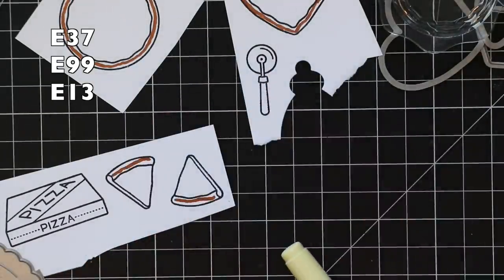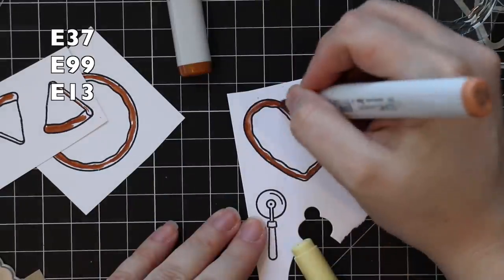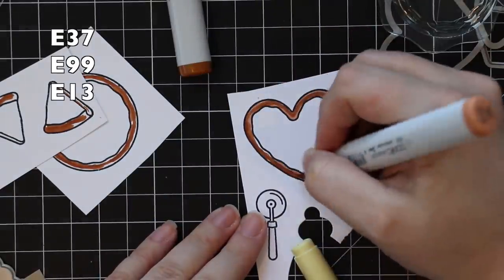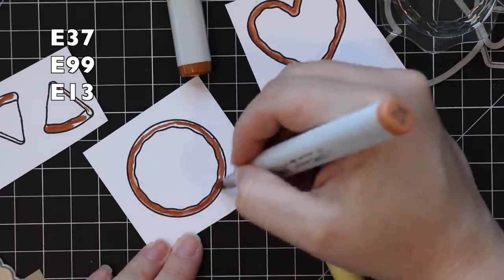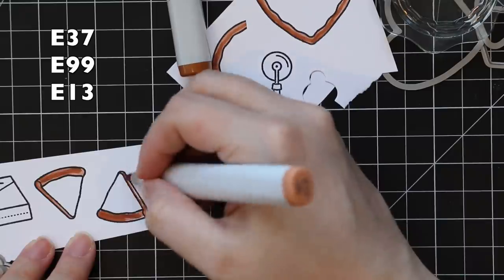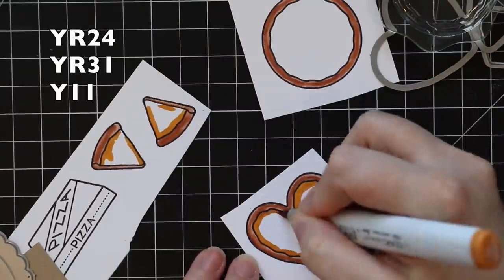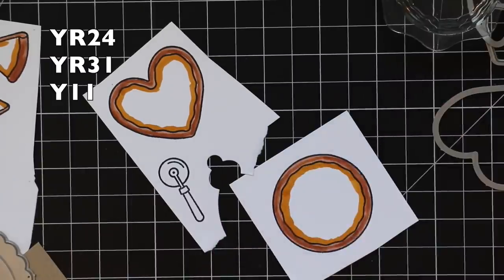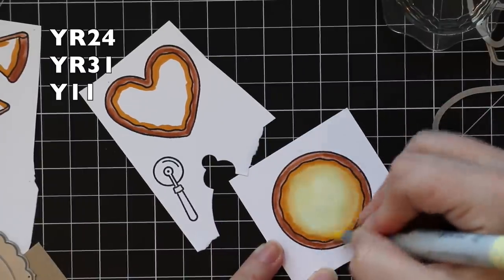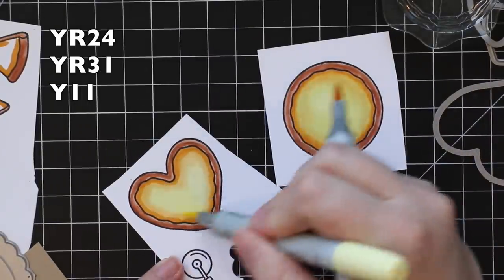I started off by just stamping all the images. I just have scraps of my Neenah 80 pound cardstock — I never get rid of my scraps. I use them every opportunity I can and they're good for smaller images like this. So I stamped everything; the slices I stamped more than once, but everything else I stamped once with Gina K Amalgam Black ink. And then I'm coloring them with Copic markers, with the colors listed on screen.